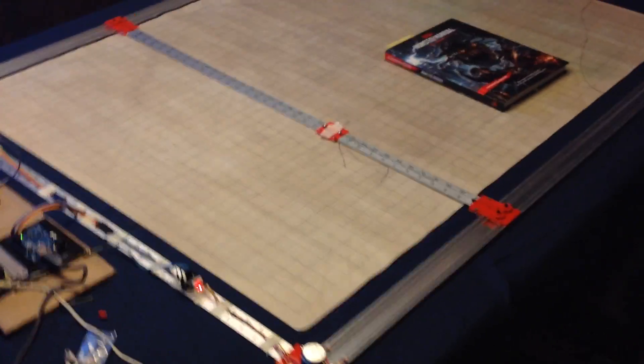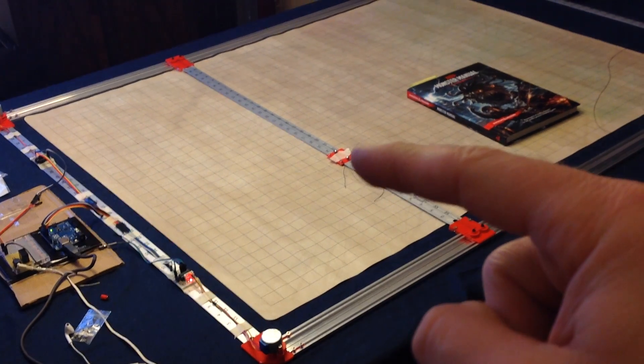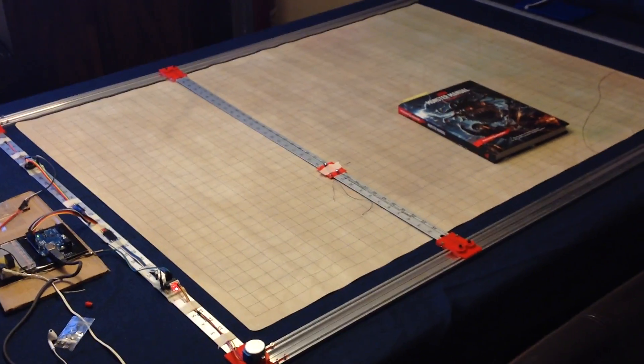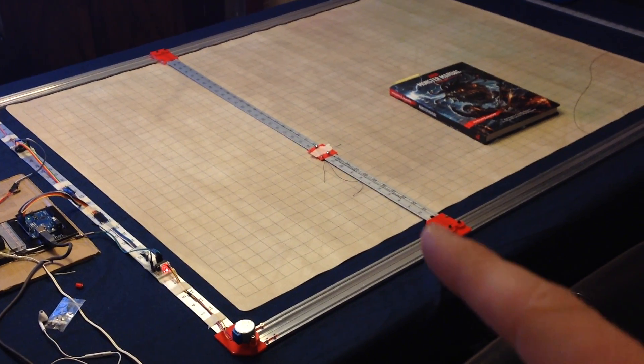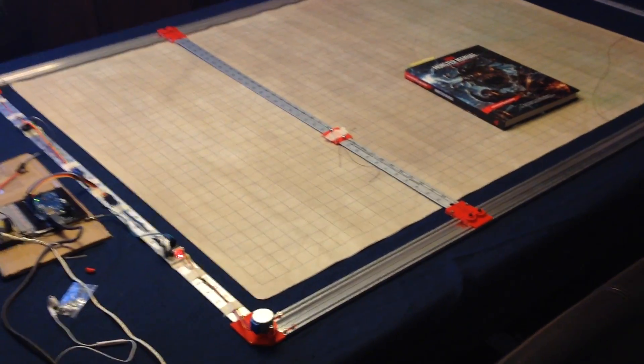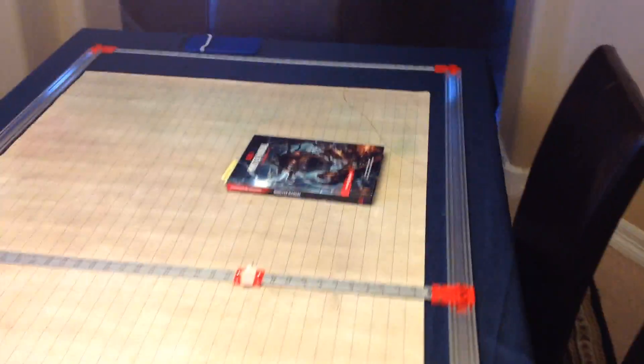That's the basic setup. I don't have a pin plotter yet with a servo to raise and lower the pin. I'm sure everybody tries to get the table to move first, and then they put a pin there so they can start drawing. A lot of people just duct tape a pin there, but I'm not going to do that.